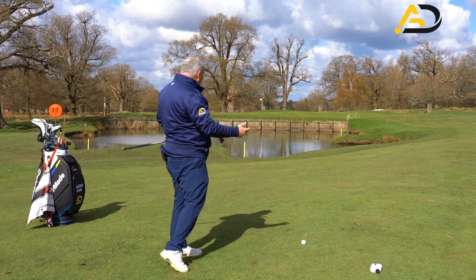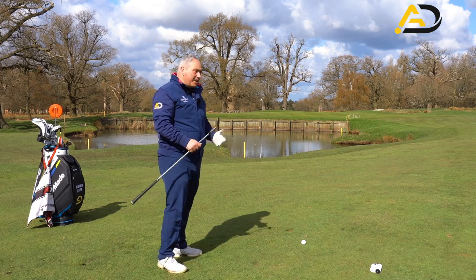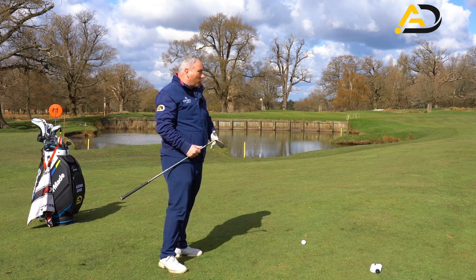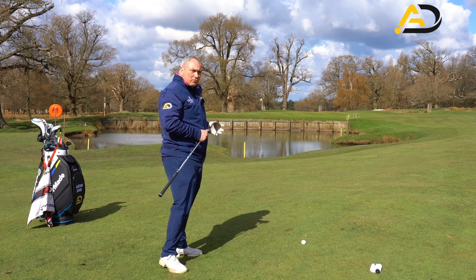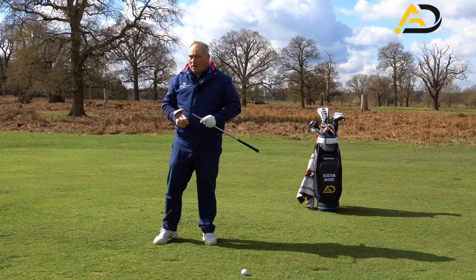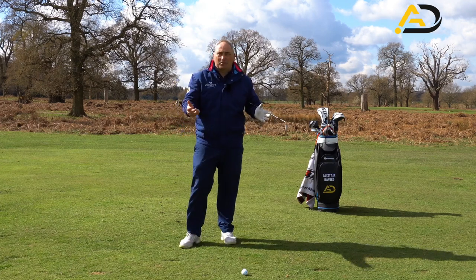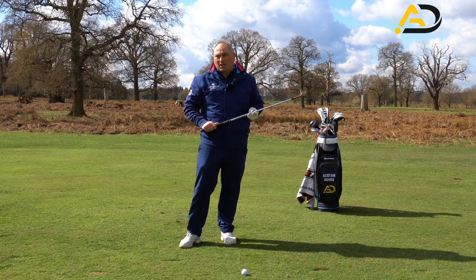Picking the trajectory you want with a club also matters. If I'd gone to a rib-high shot with a 54-degree wedge it'd come out lower, but that would still be a viable option depending on what's in front of you. The key thing is to commit and own your own distance system. The one I've described uses body parts — you can also use a clock face, swing length, or going up and down the grip.